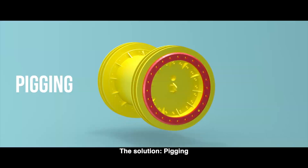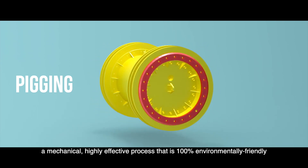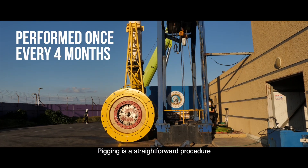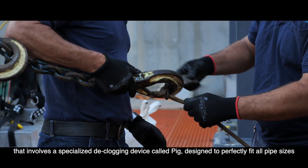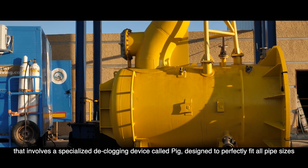The solution? Pigging. A mechanical, highly effective process that is 100% environmentally friendly. Pigging is a straightforward procedure that involves a specialized declogging device called a pig, designed to perfectly fit all pipe sizes.